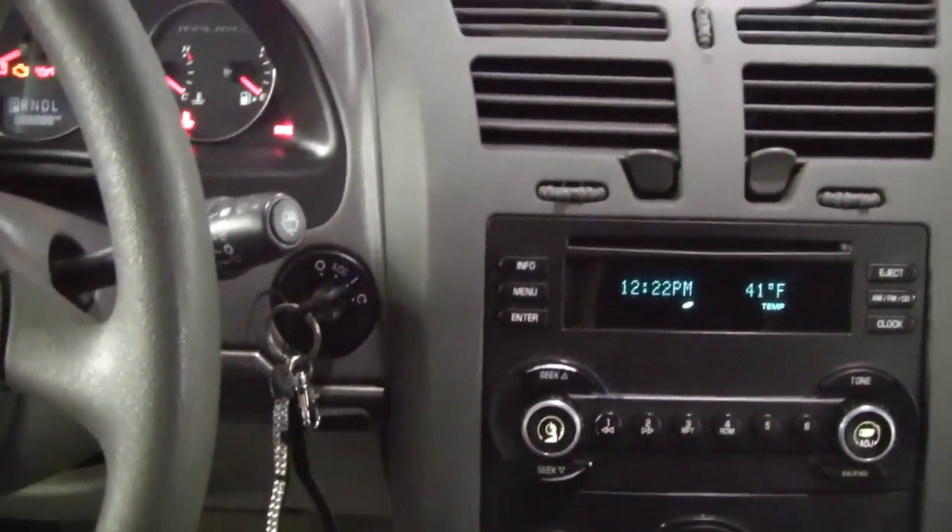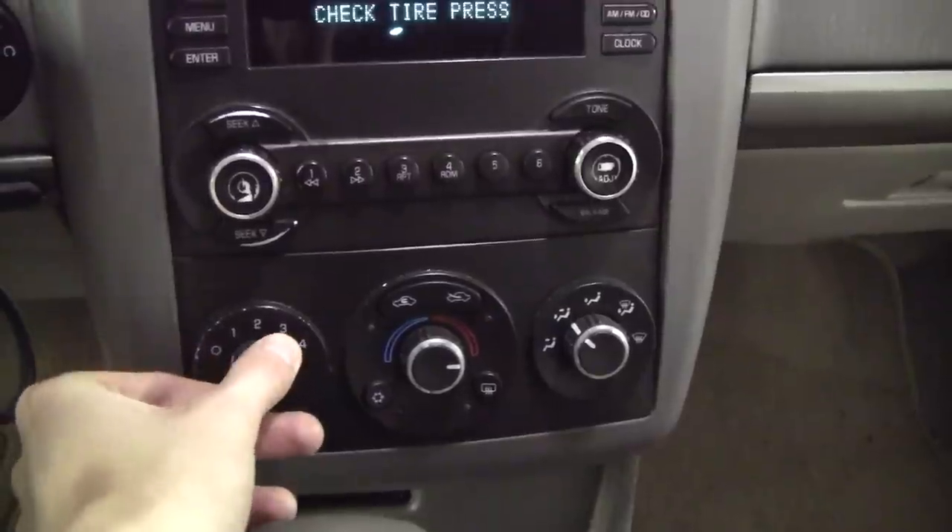The first thing I want to do is turn the ignition to the on position, shut off my headlights, and also turn off the radio and the fans just to save battery power on the car.